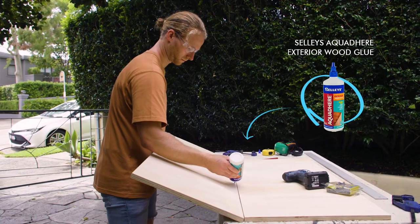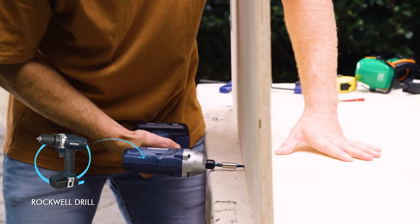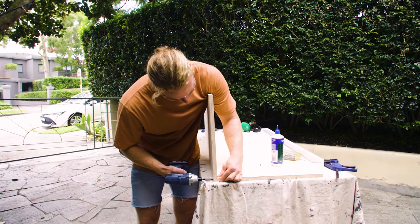I'll join these two pieces in an L shape and glue and screw them together. Make sure your top piece is overlapping the long edge of the back.